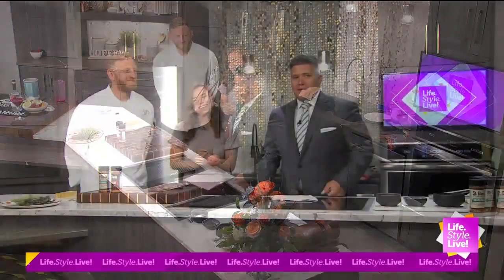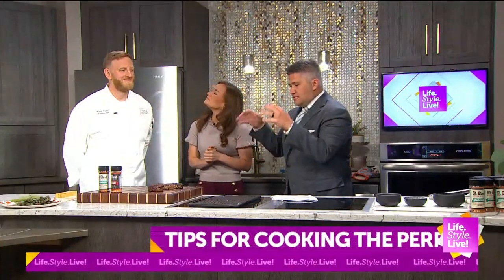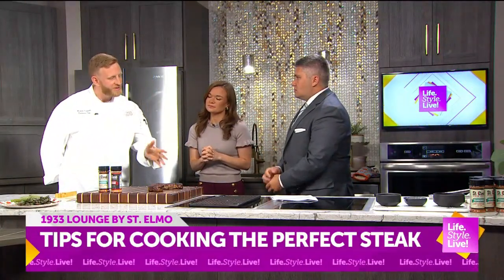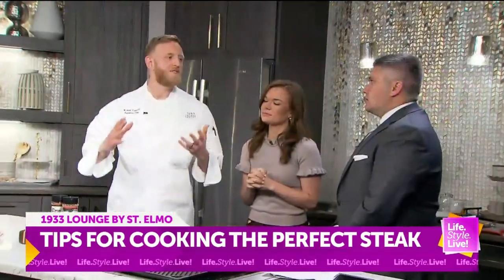We're back in the kitchen with Chef Michael from 1933 Lounge. The steaks are done and they've rested. We pulled those off the grill and we're going to let them sit for five, ten minutes if time allows.